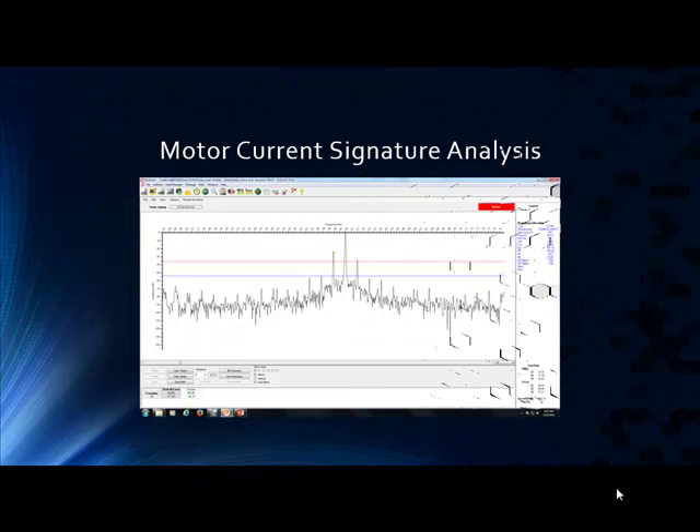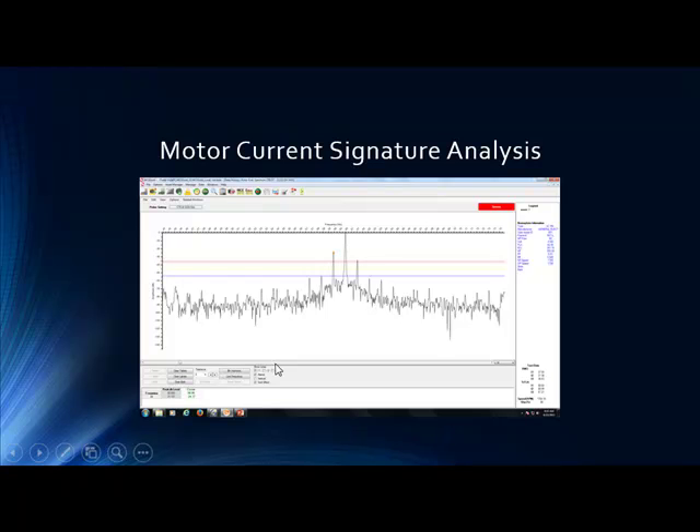They were having some vibration issues — they had seen it on vibration, and they just recently picked up our technology and did current signature analysis. Lo and behold, these are some very high amplitudes. Pole-pass frequency — as the rotor and the stator are passing each other — creates a modulation in current, picked up very easily by our current signal. Current is the clear, obvious indicator to rotor bar health.